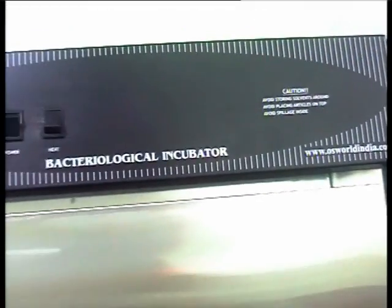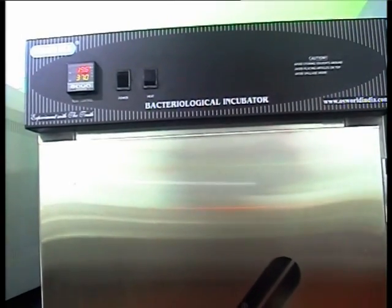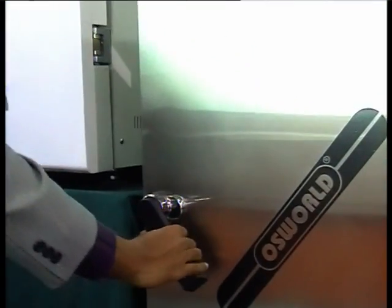The safety features of this incubator ensure personnel and equipment safety and life. This incubator is a device that complies with national and international regulatory agencies. It is provided with a calibration certificate accredited to the Electronics Regional Test Laboratory (ERTL) and traceable to National Physics Laboratory.